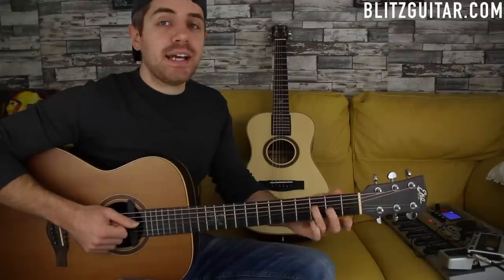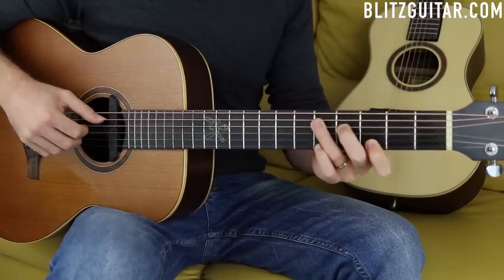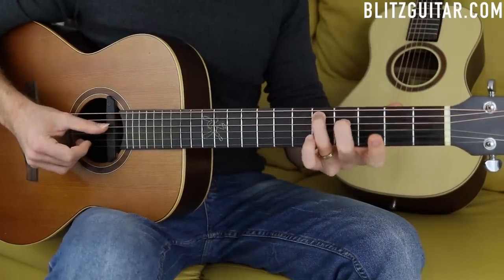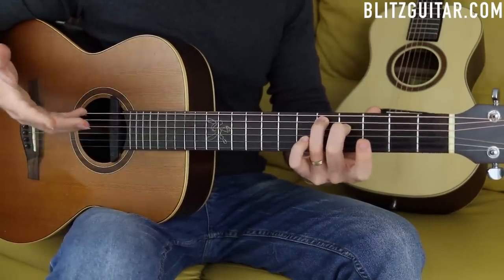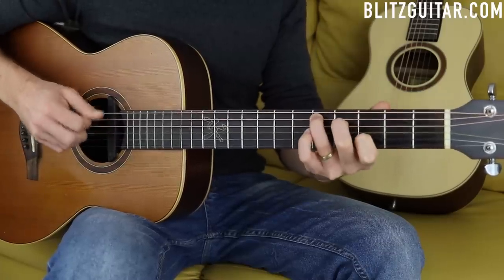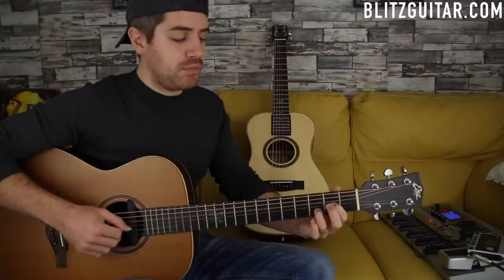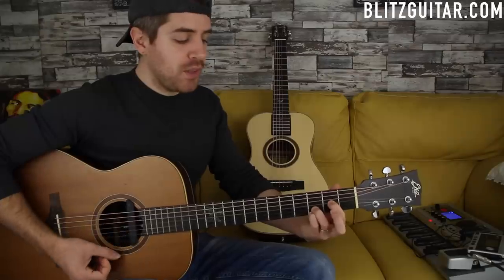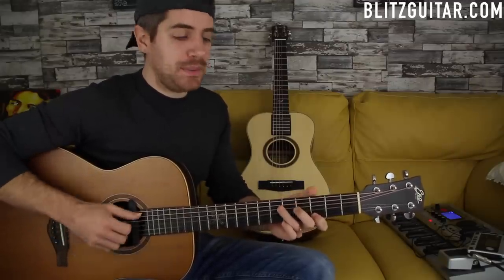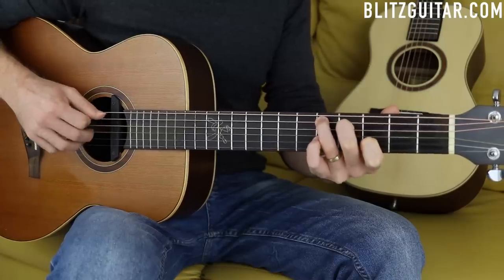Then I have the last chord, a beautiful D suspended chord. It could be a D suspended or a D add eleven. I'm playing it like this: the A string fret number five is the root note, the D string fret number four is the F sharp major third, the G string open is the eleventh, and the B string fret number three is the note D - another root note. Because we're playing the major third and the eleventh, I'd consider this a D add 11 chord rather than a sus4, since the sus4 is without the major third. The picking pattern is the same: five, four, three, four, two.